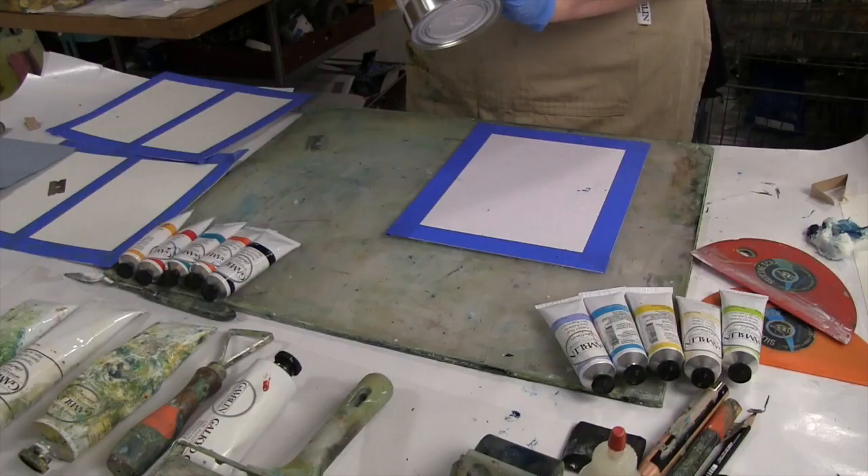Hi, I'm Lisa Pressman and I'm in my studio today. I've decided to do a video about using oil, mixed media, and cold wax. If you don't know who I am, I have been an artist since I was a teenager. I went to undergraduate school for ceramics and graduate school for sculpture, and I came out a painter.